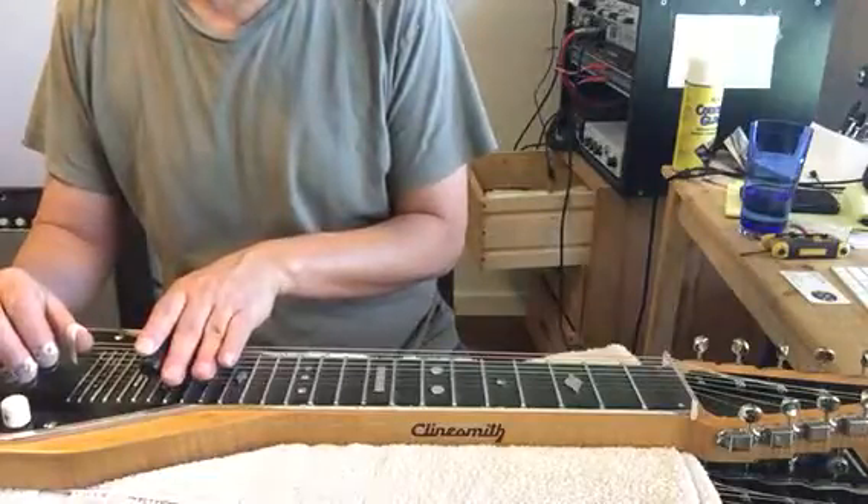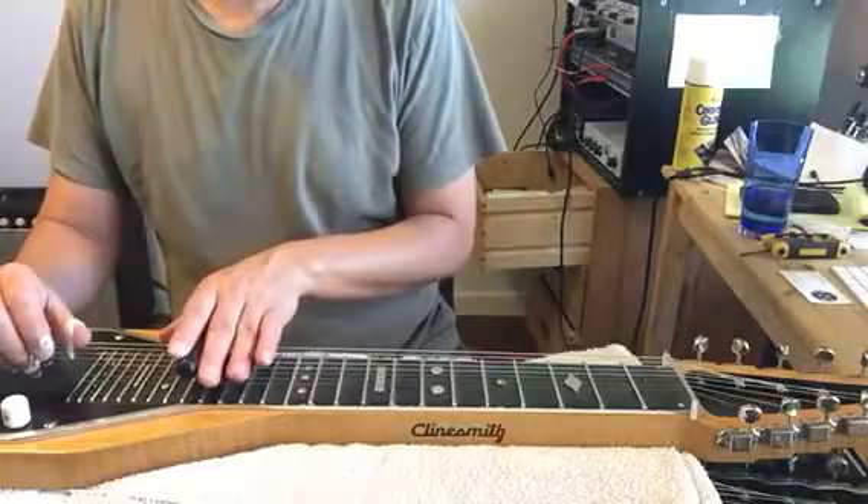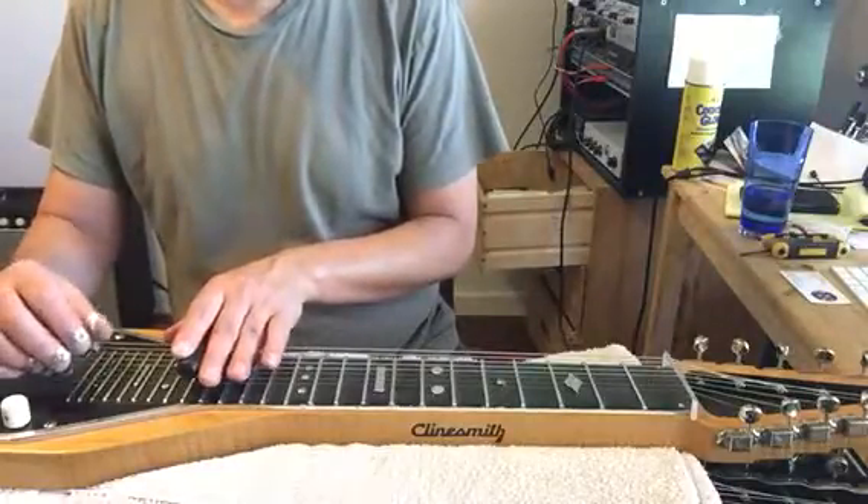And then down 2 frets, back to 15, and then we go to strings 3 and 4 on the 12th fret. We're going to pull up to the 12th fret.